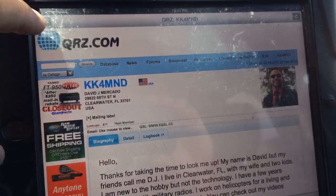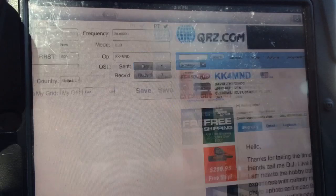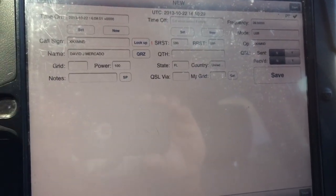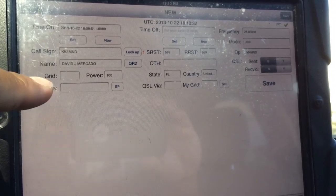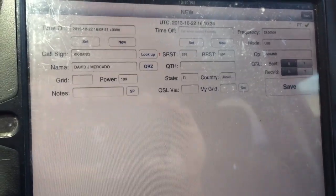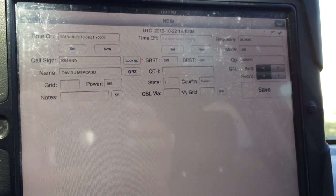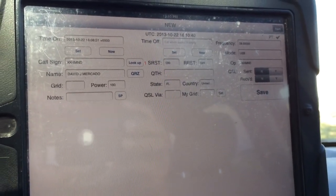I had to specially request this when I ordered the Pigtail to make sure it was in ad-hoc mode and still allow me to use the cellular internet of the iPhone or iPad. So that's it — this is David, KiloKilo4 Mike November Delta, from Clearwater, Florida, signing off.